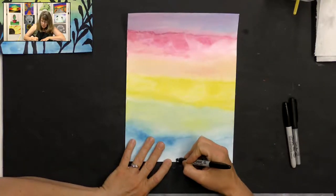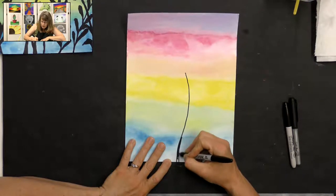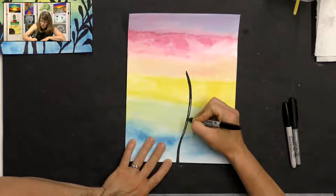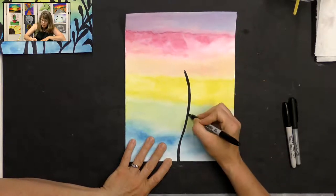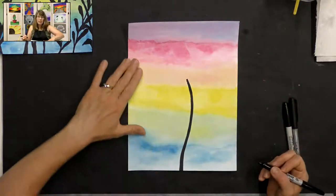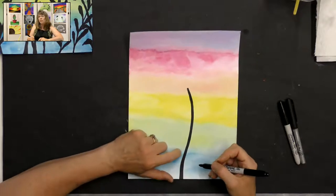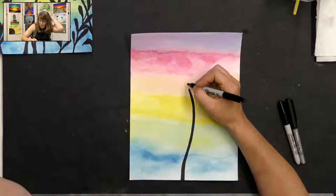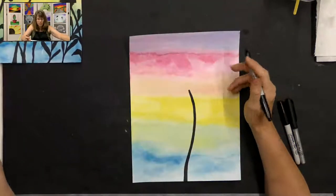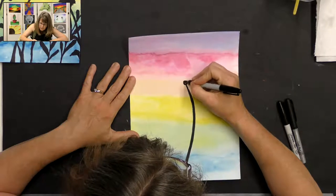I've done these several times so I'm going to go ahead and use my Sharpie. I'll start in the middle with my main dandelion first. Kind of in the middle of my paper I'm going to make a line that curves up into the orangish-red area — it's going to be a big dandelion. I want to make the stem kind of thick because it needs to hold the dandelion. With Sharpie you can't make it skinnier than it was but you can make it wider.